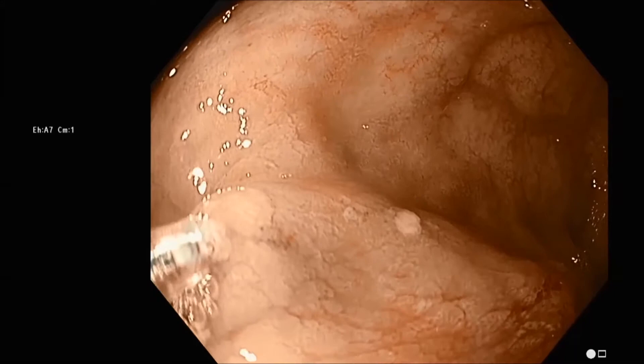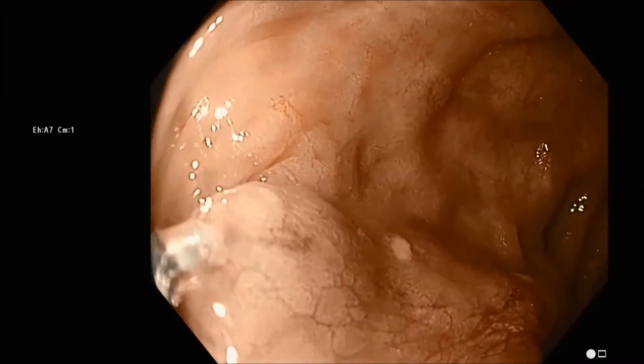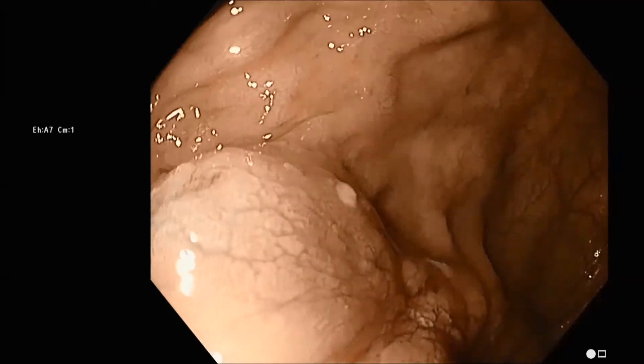If you're more experienced and have done this quite a bit, I think it's fine to use a direct technique where you don't put a saline bleb in first — rather, you just inject the tattoo directly.